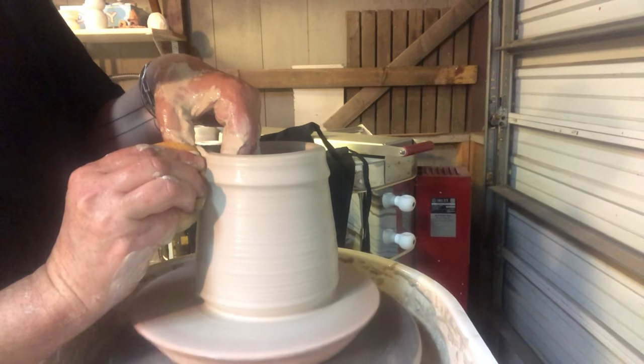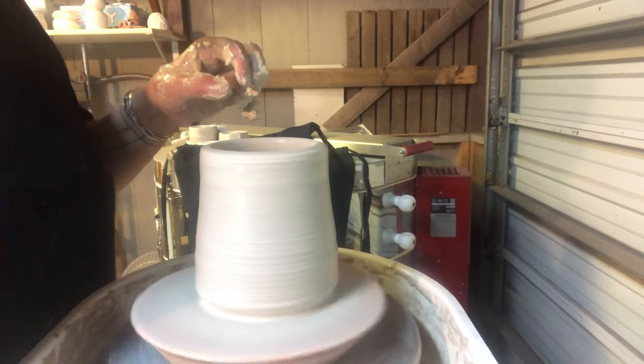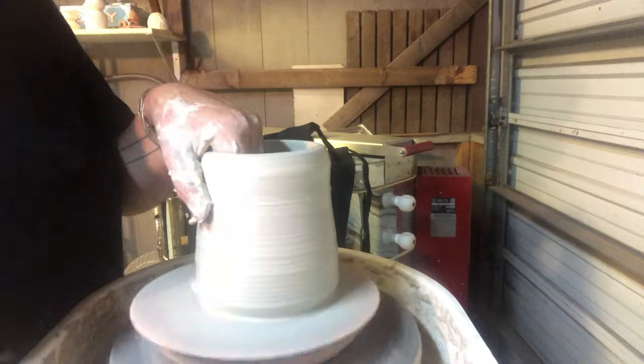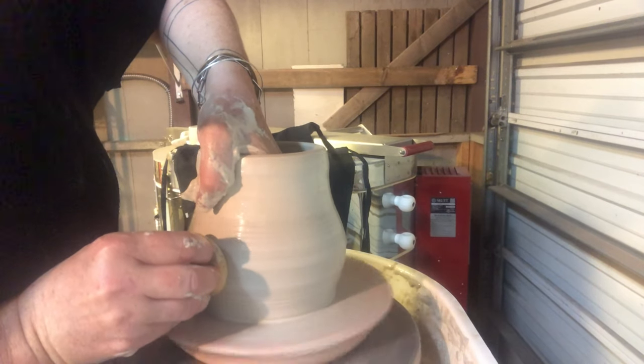When I get up to the top of my form I'm going to ease up on the pressure so I can keep the rim thicker, because I need to build in a flange for the lid. If I thin out my rim too much there won't be any clay left to create the flange. Now I'm going to start to spread open and shape my teapot form.